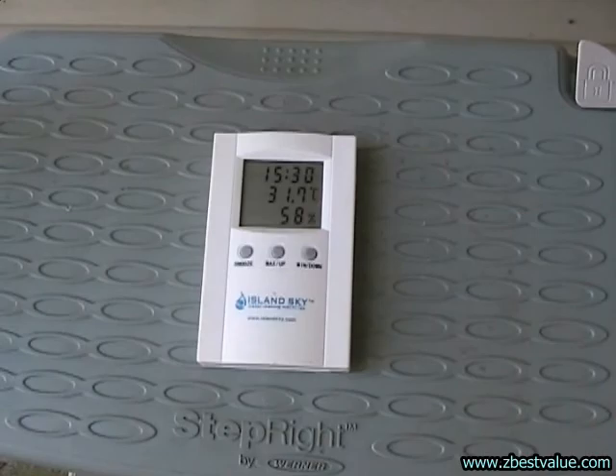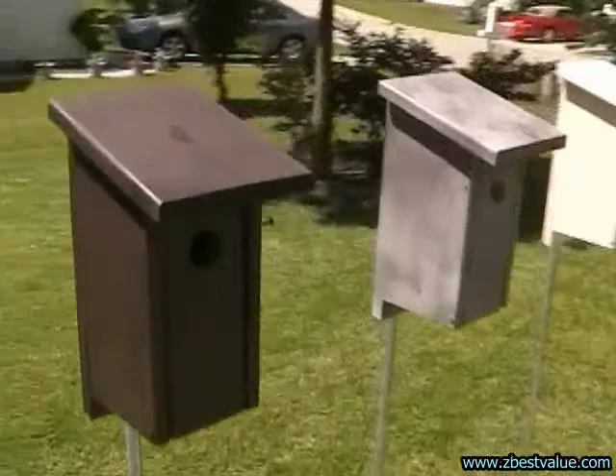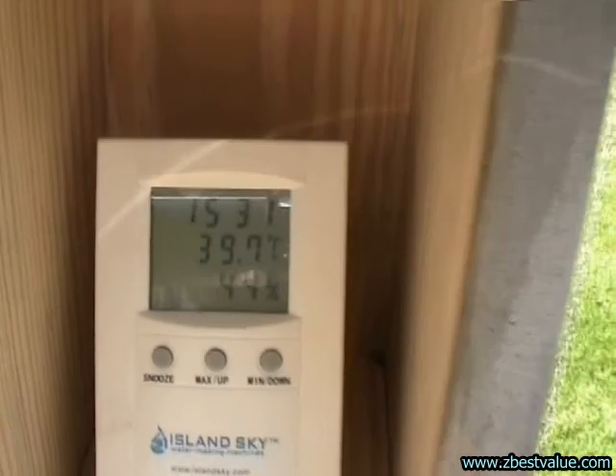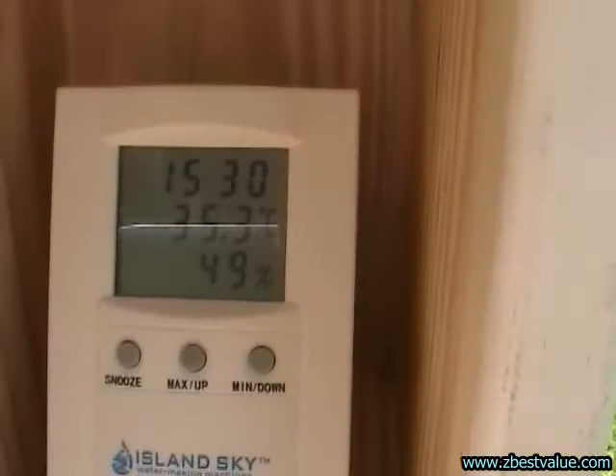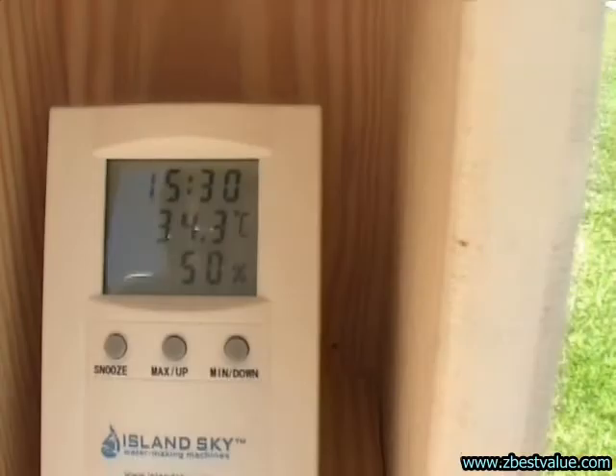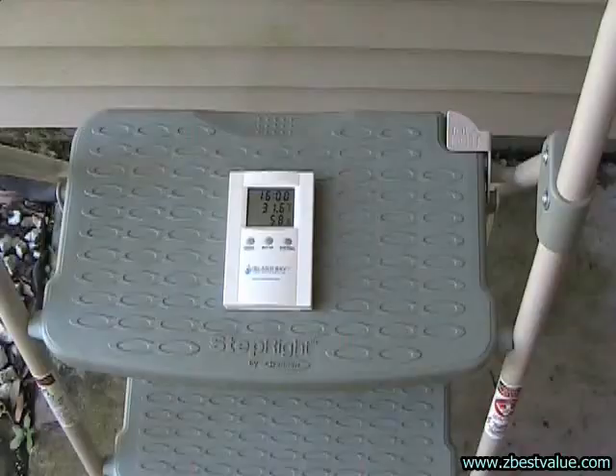It's 3 o'clock, we're doing a temperature check. Ambient is 31.7. Dark box is 41.1. Gray box is 39.7. White box is 35.3. White box with shields is 34.3.